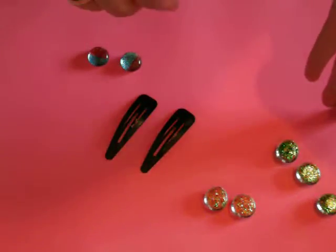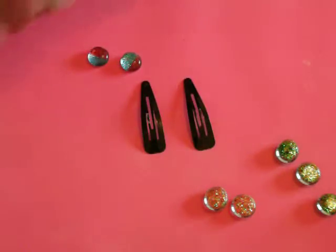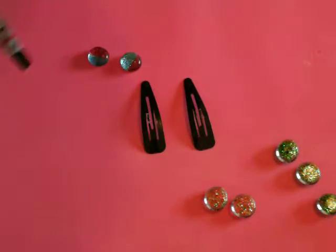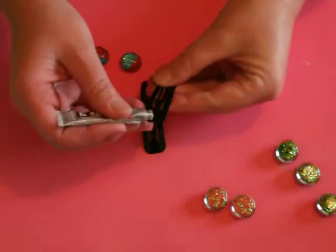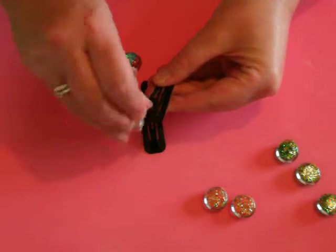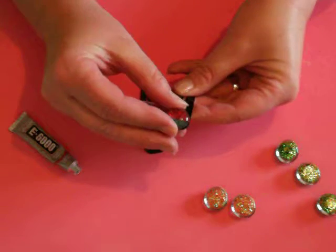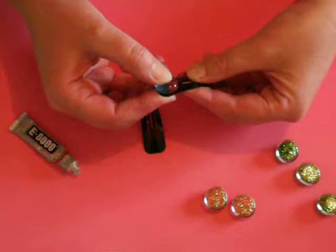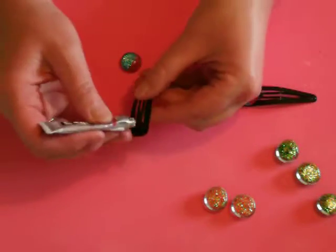I'll probably make a ring and a couple of pairs of earrings. I use this glue here — it's E6000. I've had to buy it from eBay because we don't have it here in New Zealand, or if we do, I don't know where it is. It's just the most amazing glue. I put a little bit on — I've made these blue and red glitter balls out of glass beads — and I'll just leave that to dry.